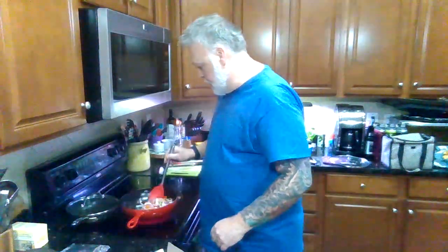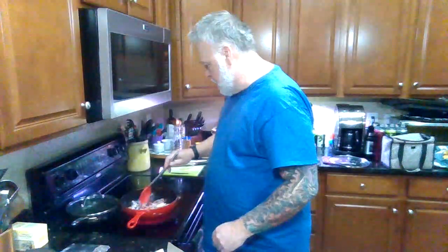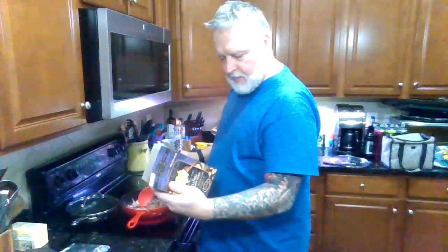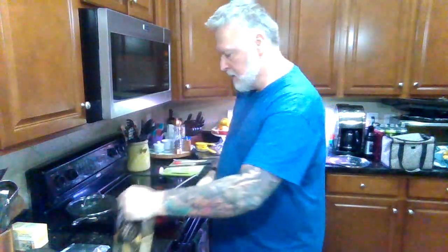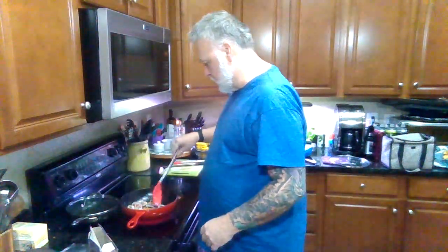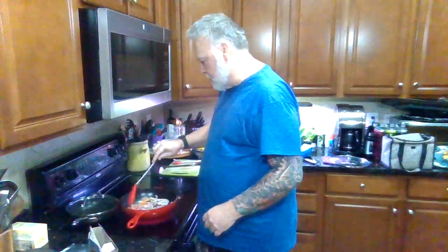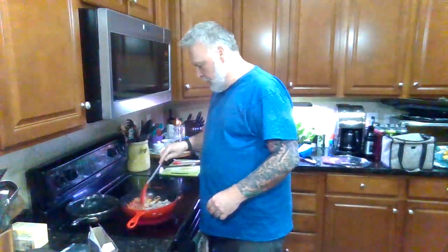Get these veggies just a little bit tender because I'm going to cook the pasta right in here. They don't need to be too tender to begin with since they'll get about ten to twelve minutes of cooking. The directions call for six quarts of water, but we're not going to do that — we're going to try to make it all come together as one cohesive thing. So I'm going to put about two and a half cups of liquid in here, and if it needs a little more I can add it later.